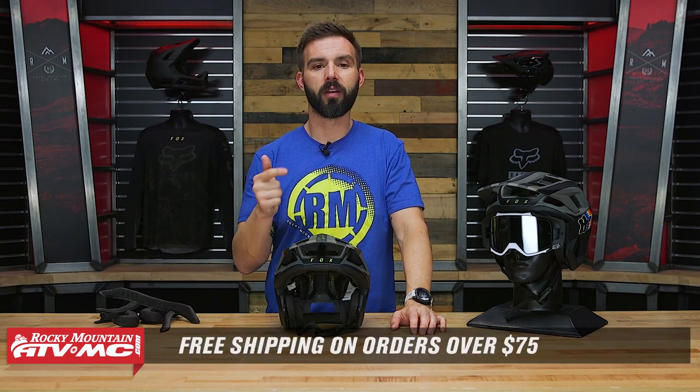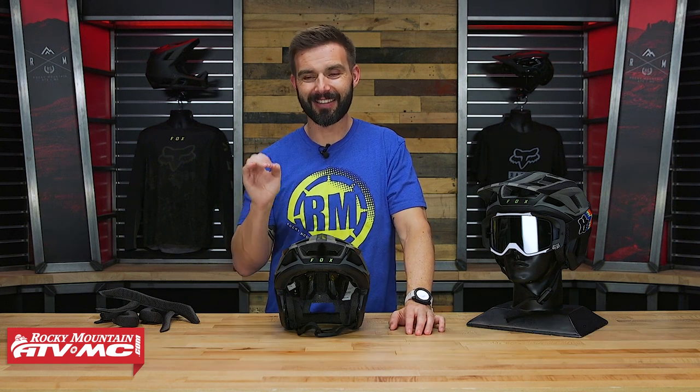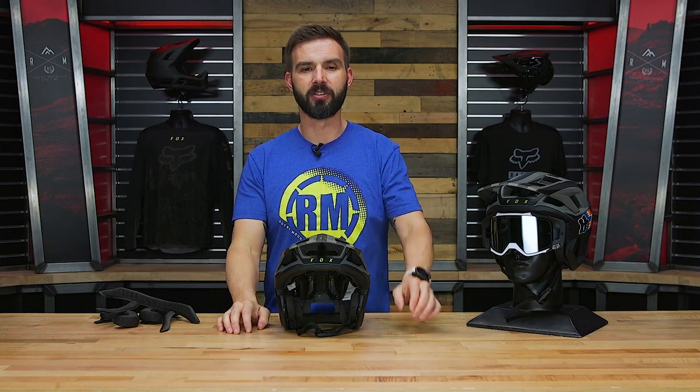If you liked this video and you want to see more, like it, get subscribed to the Rocky Mountain YouTube channel, hit that notification bell, and stay up to date. I'm Chase, and we'll see you on the trails.